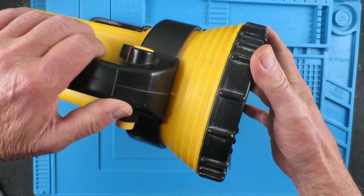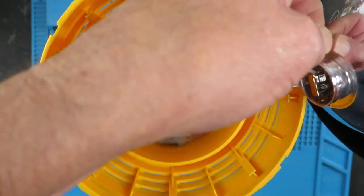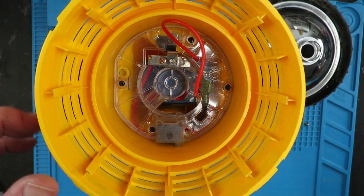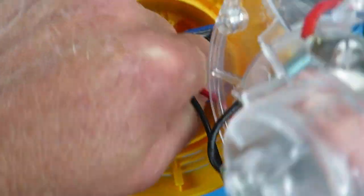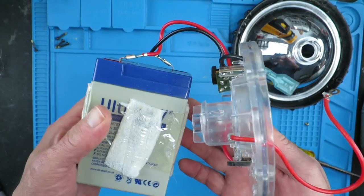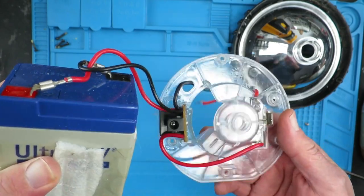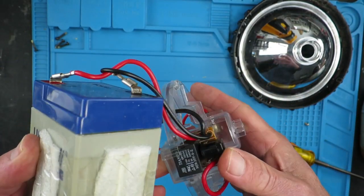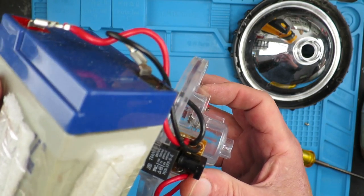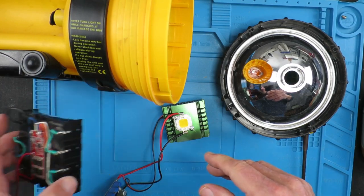Let's take this apart and see what we've got to play with. Let's take the bulb out and remove the old battery. Here we can clearly see the old gel cell, which is no doubt completely dead. We have our charging port with some sort of control relay on there.